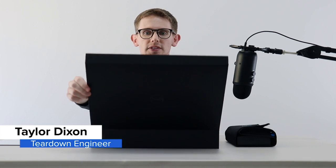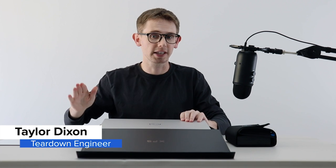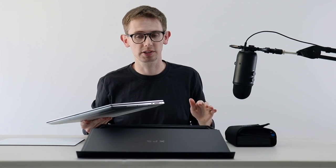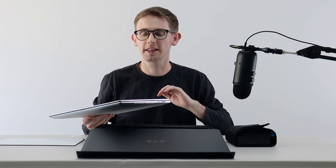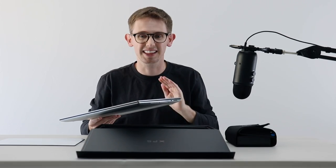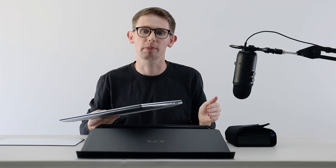Hey, this is Taylor. Today I'm going to be tearing down the new Dell XPS 15 laptop. I'm really excited about these new XPS machines. I think they're going to be great competition for the MacBook Pro lineup. They are cheaper, they have an SD card slot, and most importantly, I think they're going to be significantly more repairable.